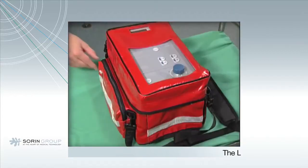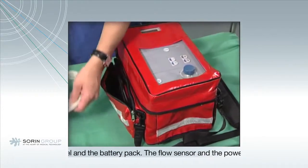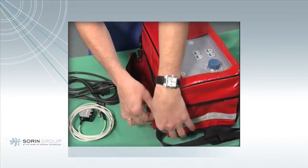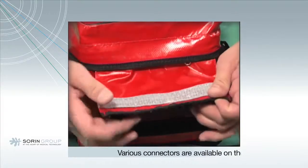The LifeBox itself contains the control panel and the battery pack. The flow sensor and the power cable are stored in a pocket on the side of the box. Various connectors are available on the front of the LifeBox.